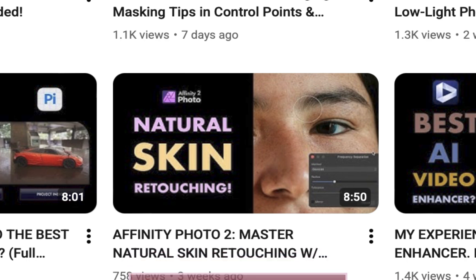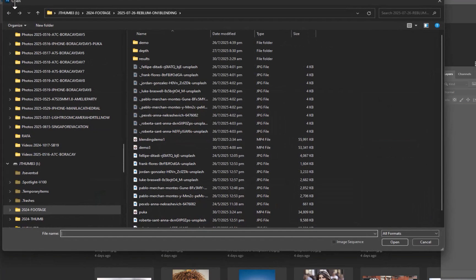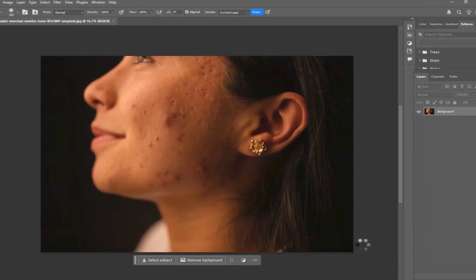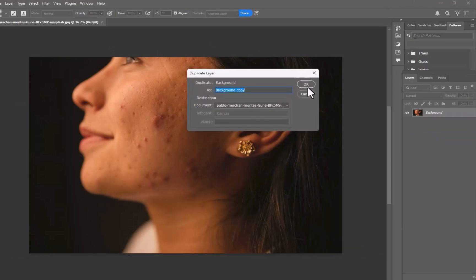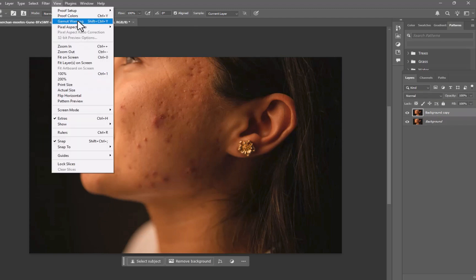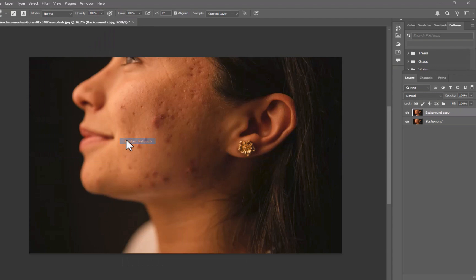Let's try Reblum on a few photos, starting with it as a plugin with Photoshop. I'll open the first image, which has significant blemishes. If you've seen my Affinity Photo videos on skin retouching with frequency separation, you know how time-consuming this can be. Let's see how much faster Reblum is. I'll duplicate the layer for comparison purposes, then go to Filter and select Reblum. Note that the Reblum menu item appears after installing the app.